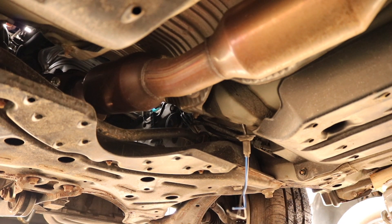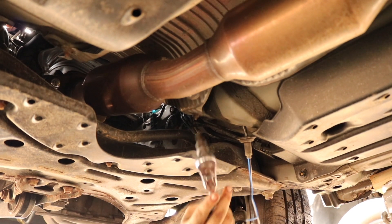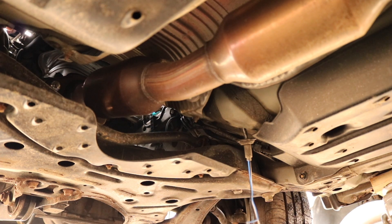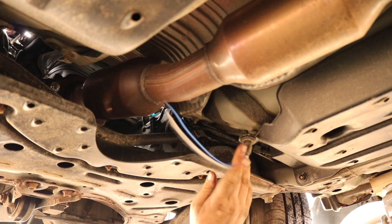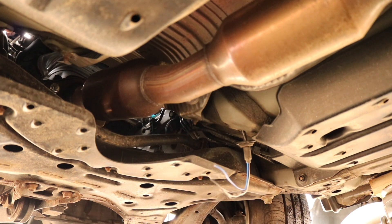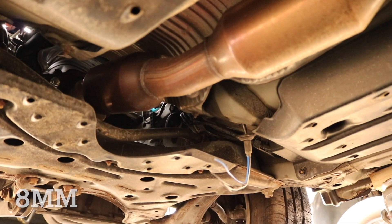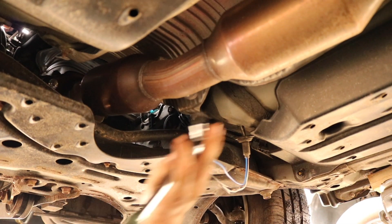Today we're going to be replacing the downstream O2 sensor, which doesn't look like this, but it should. It should look like a sensor with wires connecting to it, but somebody was down here before doing something they weren't supposed to, so it's not. Instead, this is an 8mm Allen plug, which you're not going to normally see. So if for some reason your Toyota looks like this, this is how you're going to fix it.